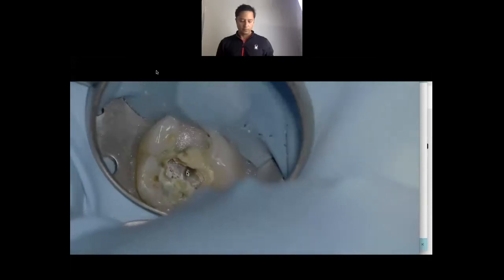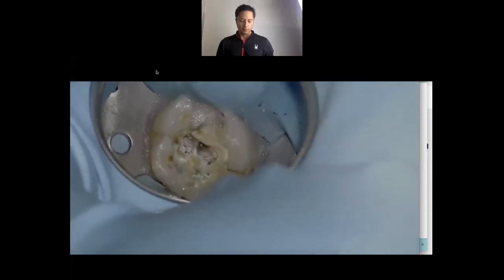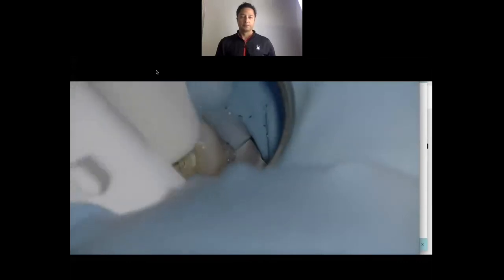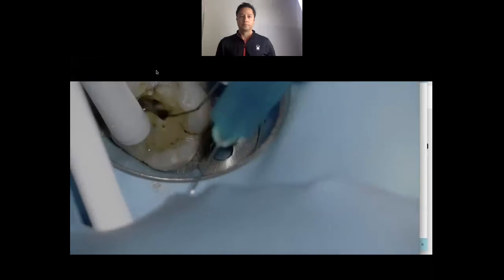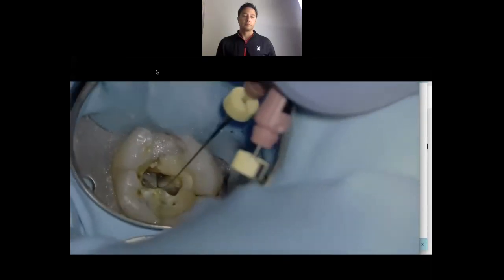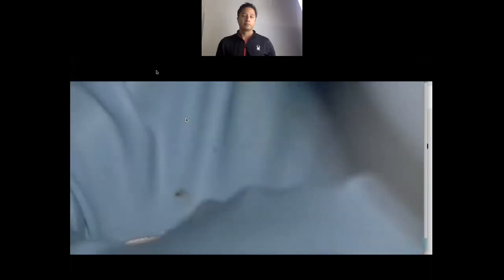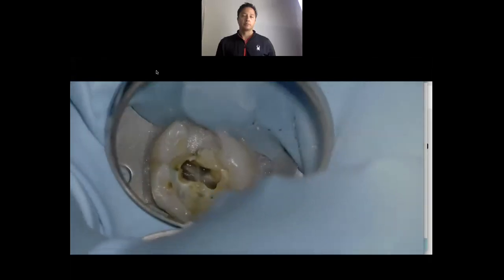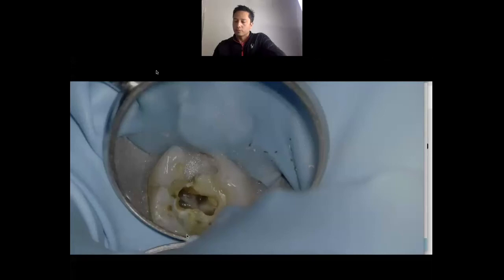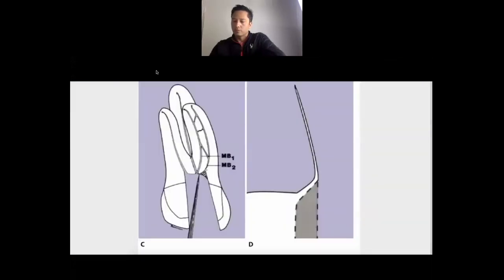I'm going to move that more mesially and let's see if we can get engagement with the six file. This case was a gimme — pretty simple because I felt the stick with the endo explorer. I'm going to take a six file — you can see the curve on it — and I'm trying to be a little more conservative. What happens is the file can come straight out the distal. This is the distal buccal, this is the palatal, this is MB1 and this is MB2. What I was doing with that Muntz bur is removing this little ledge, because the MB2 enters the pulp chamber at almost a 45-degree angle. We need to remove that ledge — otherwise the file hits the ledge and can't make that curve apically.